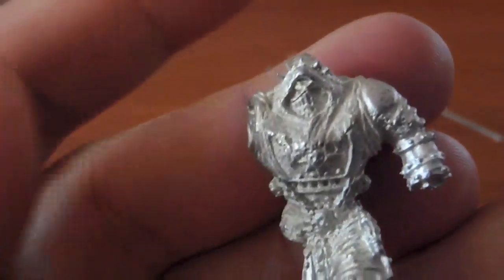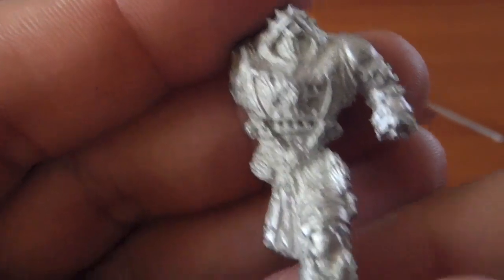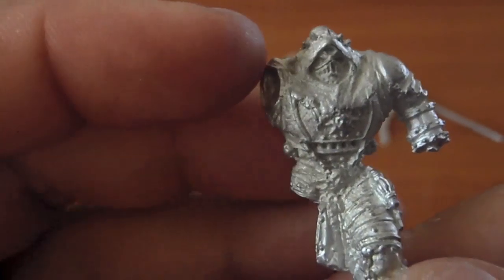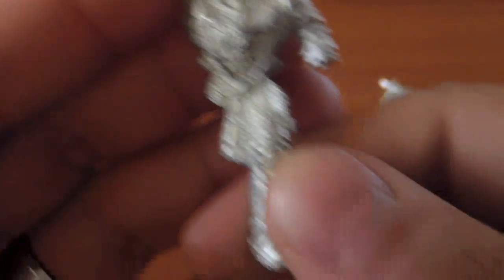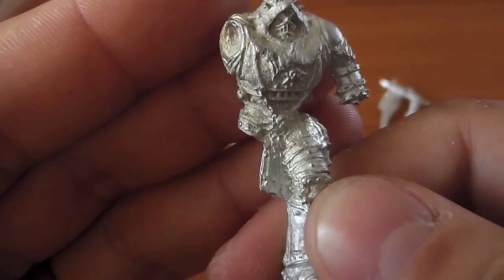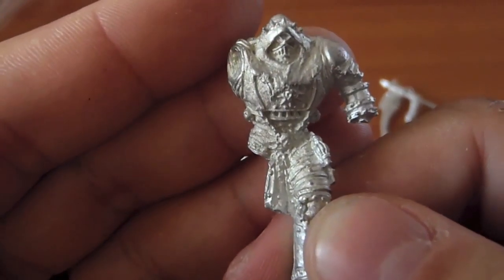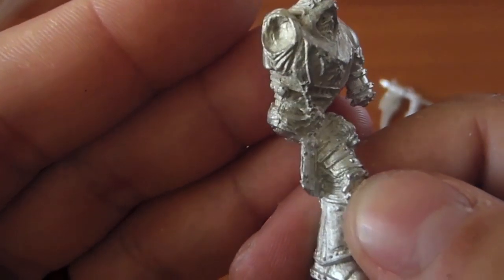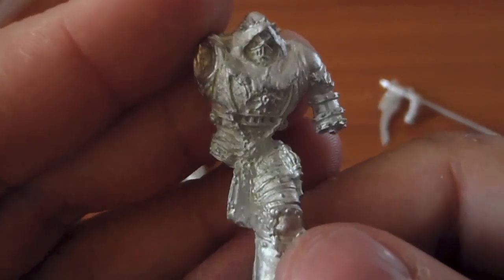I originally got this for a gentleman who wanted to do a pre-heresy Death Guard army over here in the States, but he then decided to do something else. So I have a Primarch Mortarion and I really don't know what to do with him, so if anyone is interested, PM me, let me know, and we'll try to work something out.